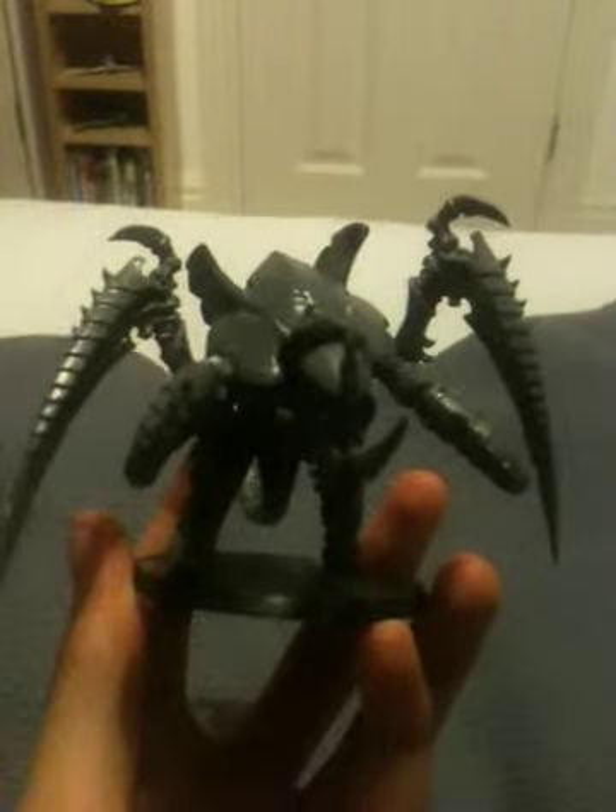What up guys, MiniModelWars, Cowan here, and today I finished my Carnifex. I got it today, and as I told you that I'd make a video once I've finished building it, and I've finished building it.